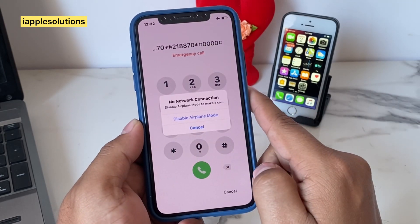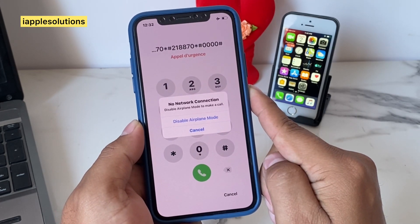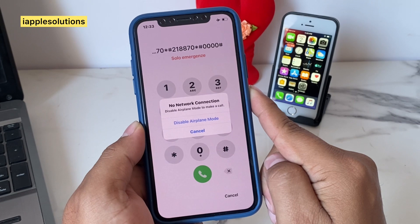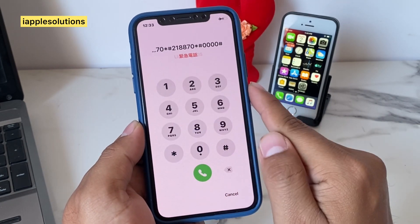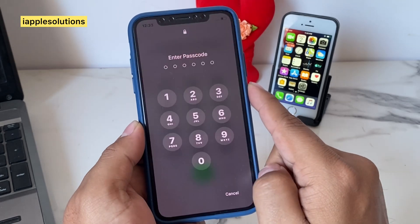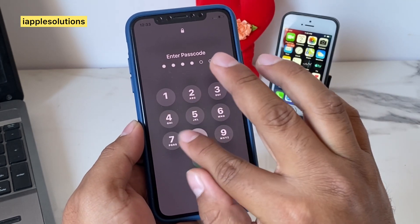You can see on screen: no network connection, disable airplane mode to make a call. Tap on disable airplane mode, tap on it. You can see on screen again: 218870.